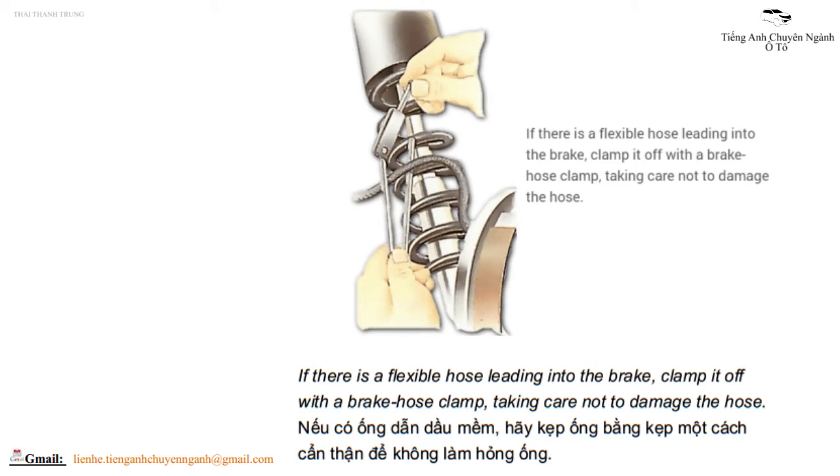If there is a flexible hose leading into the brake, clamp it off with a brake hose clamp, taking care not to damage the hose.